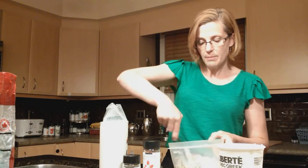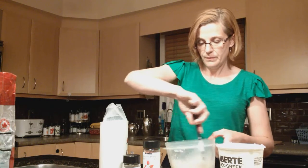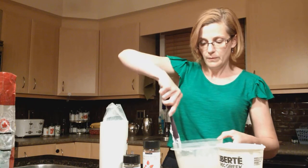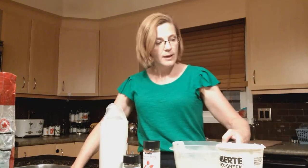And then scrape every last ounce of Greek yogurt out of the bowl using this handy tool. We stir it all up, and I'll pop that in the fridge. This is breakfast for my husband and I in the morning.